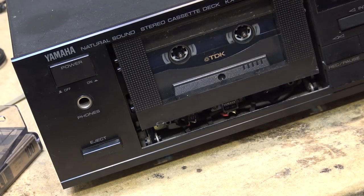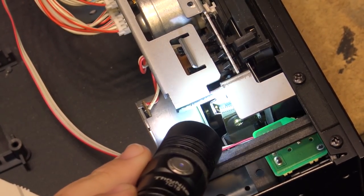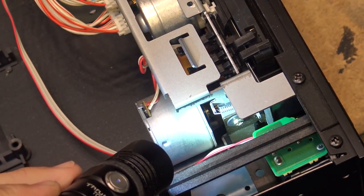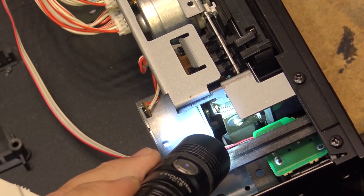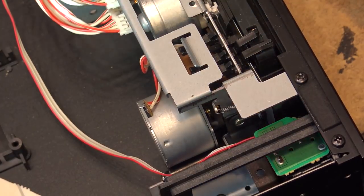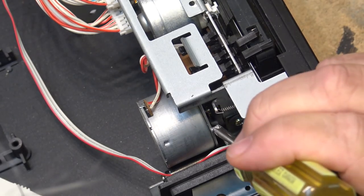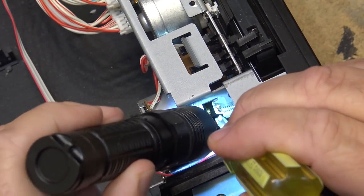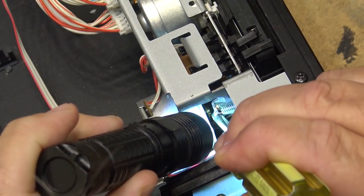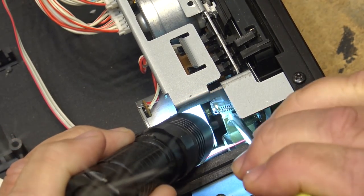Let's open it up and find out why. Sometimes it's great to have a good flashlight, especially in dark crevices — I'm using my Thrunite TC-15. Looking down here, we can see that the capstan motor is not rotating. The capstan motor uses a cam on the flywheel to raise and lower the head. So why is the motor not rotating? Is the motor shot, or is it not receiving voltage? We'll try spinning the motor to see if it will start up — it doesn't appear to even be trying to turn. It's like it's seized up.